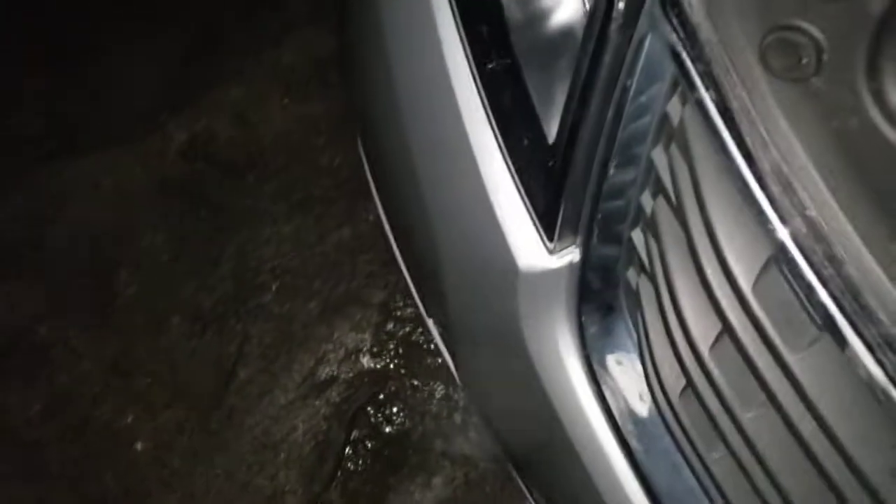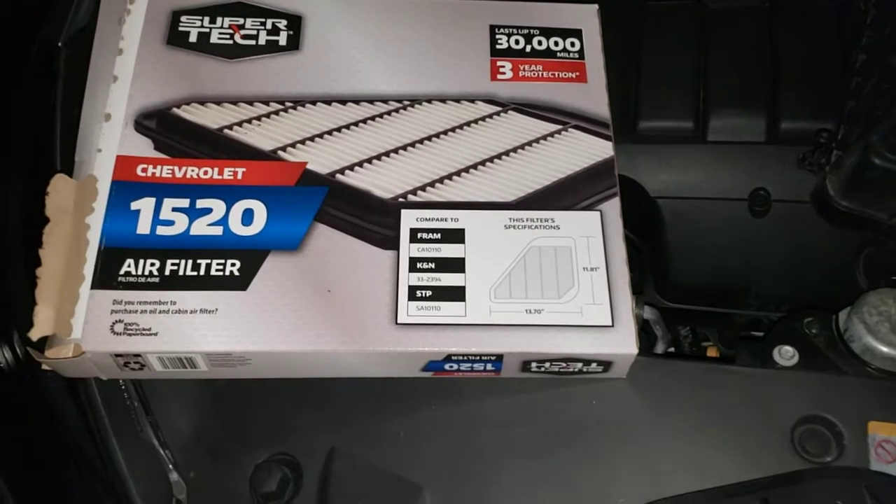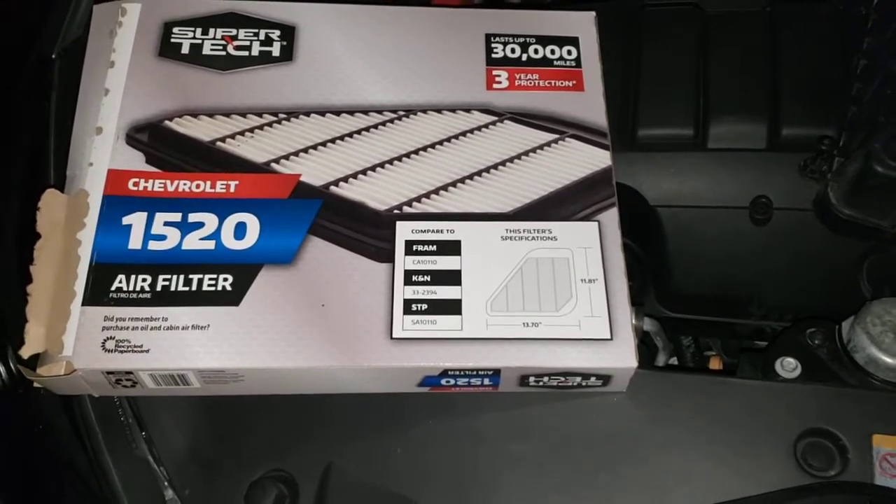This is actually the Supertech brand, so just in case y'all wanted to know, for 2017 this is the one you need. This one right here from Walmart.